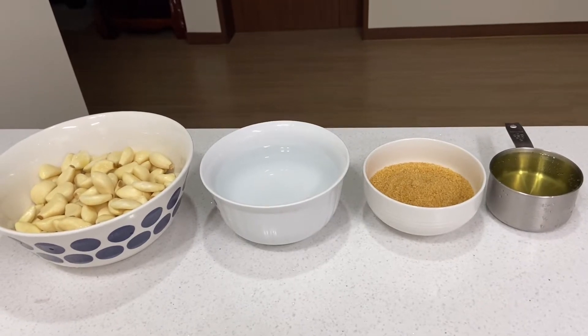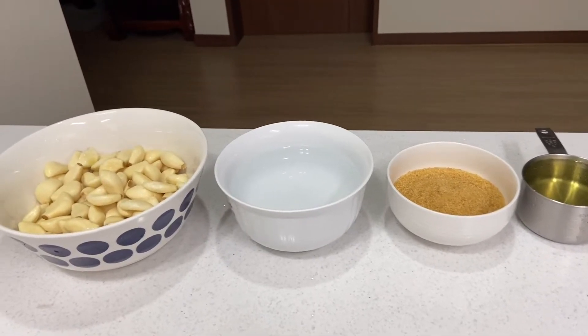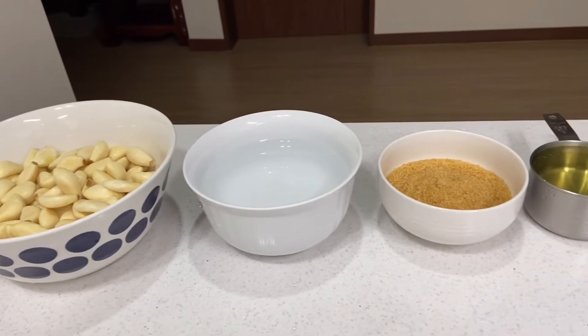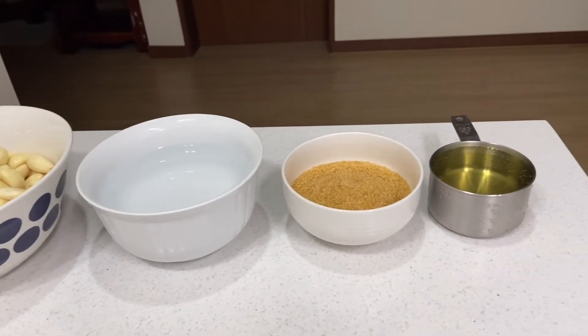You may use soy sauce if you want. Only 4 ingredients — that's how simple it is. Alright, let's get ready.